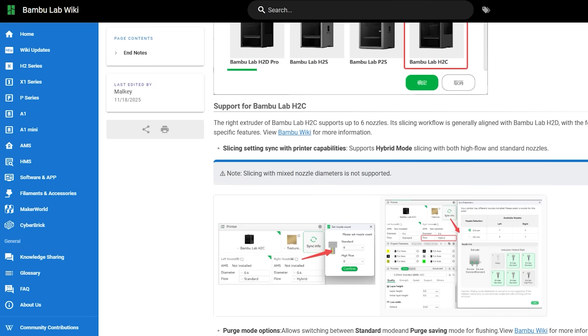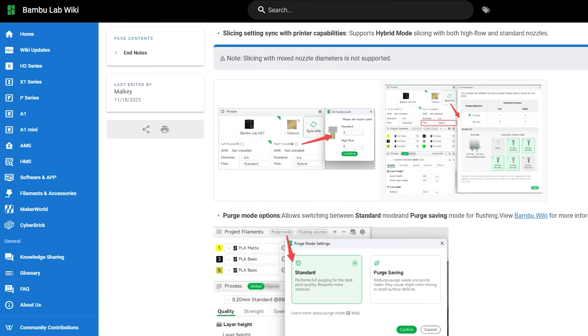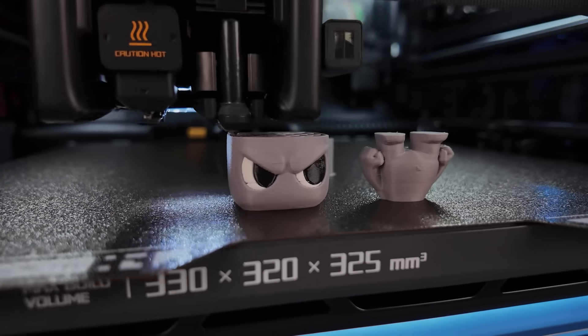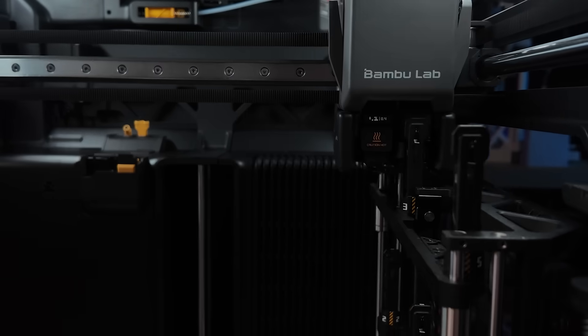This version 2.4 brings a lot of changes related to the new H2C printer, but don't worry — today I'm not focusing on that, because Hugo will make a separate video for people who just bought the H2C, especially since it now has six nozzles, which can be confusing at first. Here, I will focus on the updates that work on any Bamboo printer, and that you can already test right now.